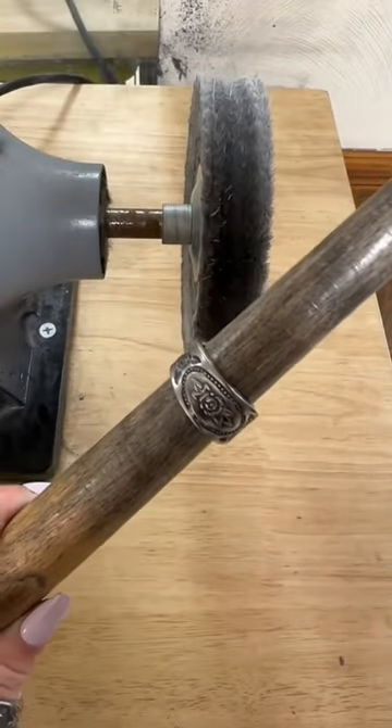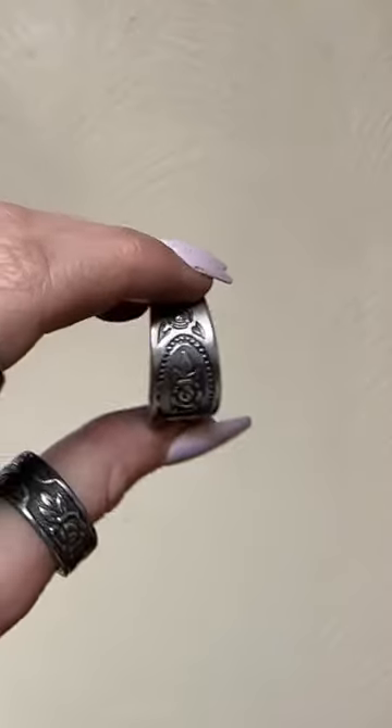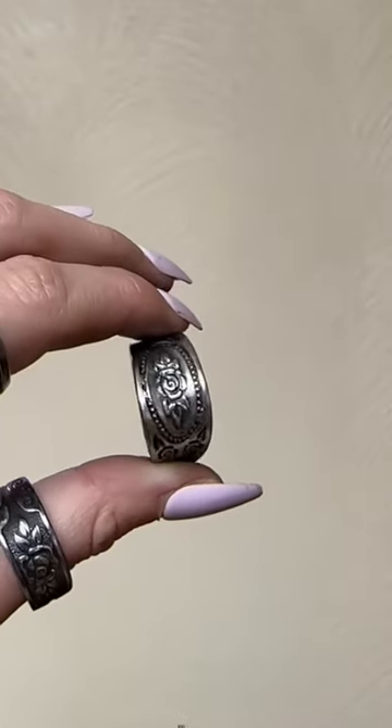It came out to a 10. The last thing we need to do to make this spoon ring is polish it. Here's the final product. I think that this spoon turned into a really beautiful ring.